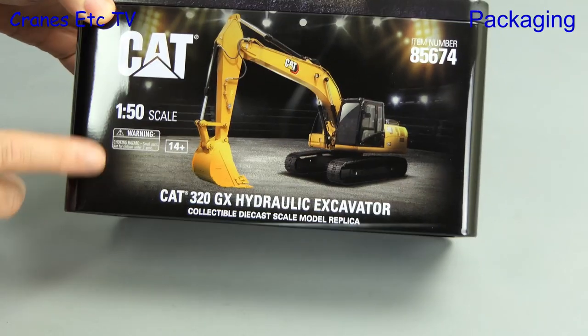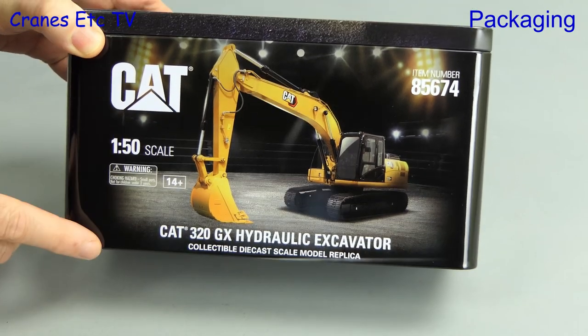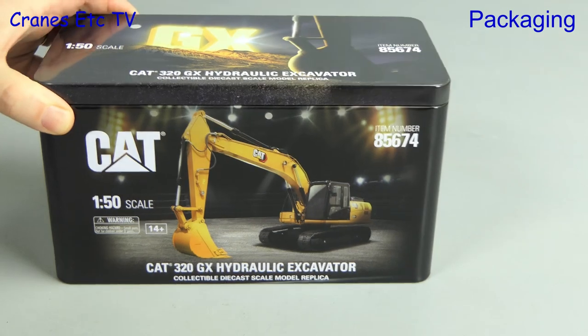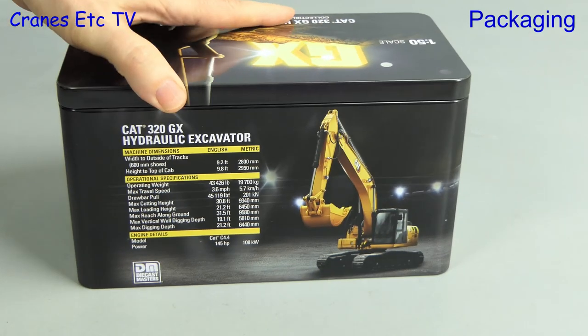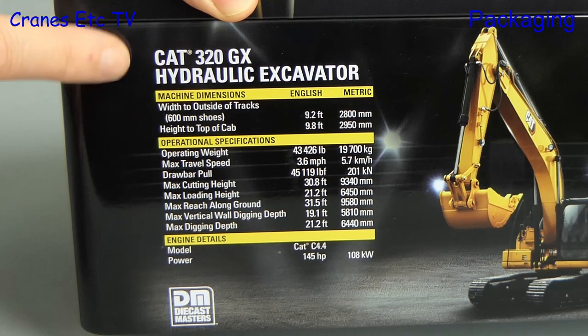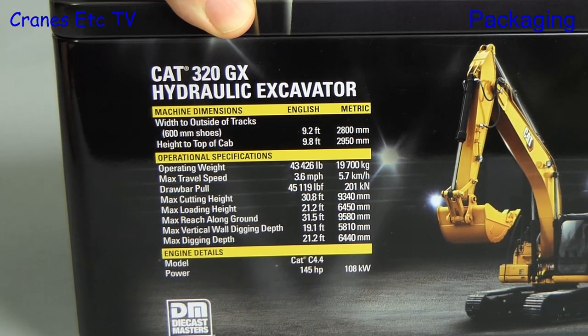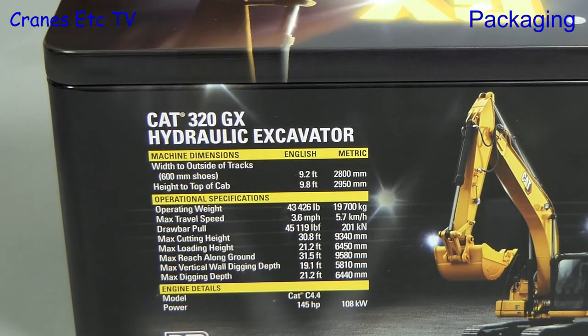The tins look even more impressive in black, and in fact the whole decoration of the tin makes it look something special. The style of the tin is the same as the usual tins because on the back there's some technical details about the real machine, and it's good that this sort of thing is always provided along with the model.